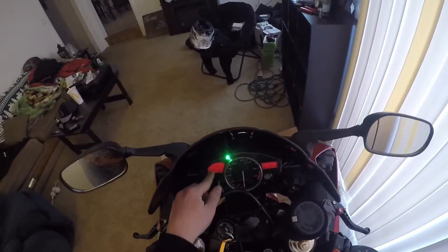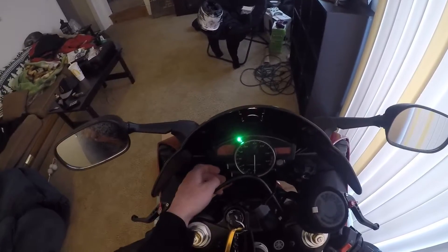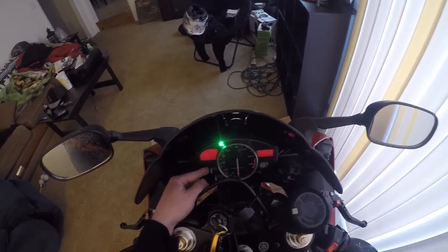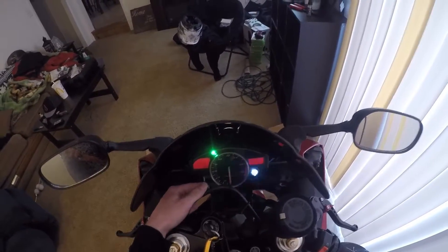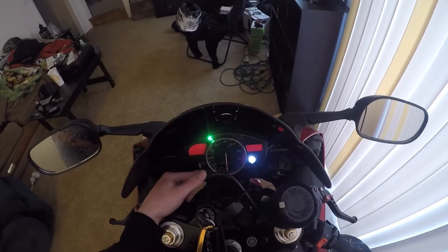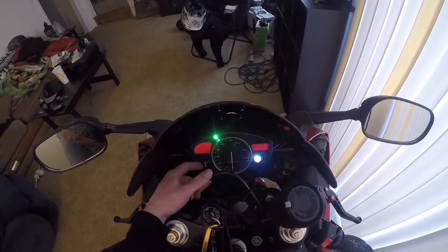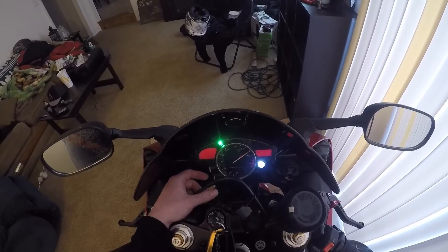You'll see the little dots come up — this is for your background, like where it's glowing red. To change the brightness, just click reset. I'm going to put mine at the brightest. Once you've got that, hit select again. This next setting is whether you want your shift light to blink, stay solid, or blink slower or faster.